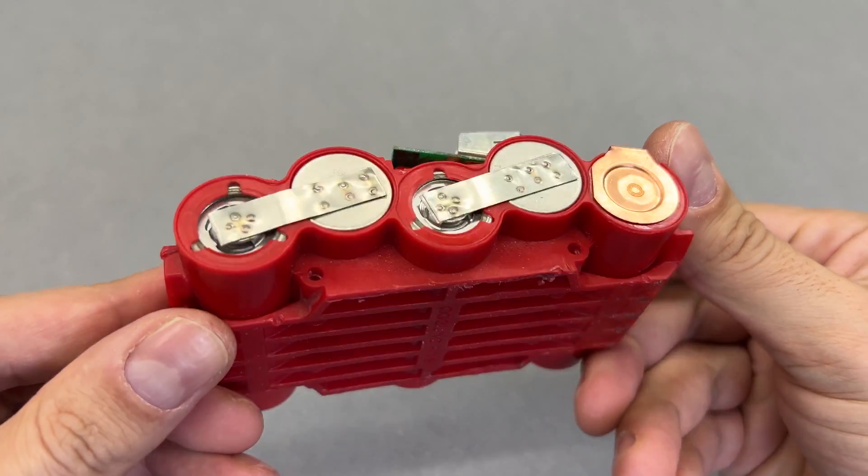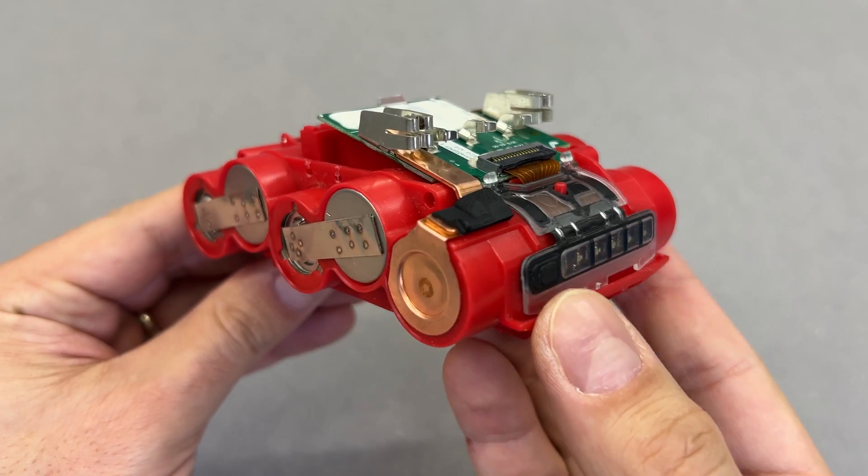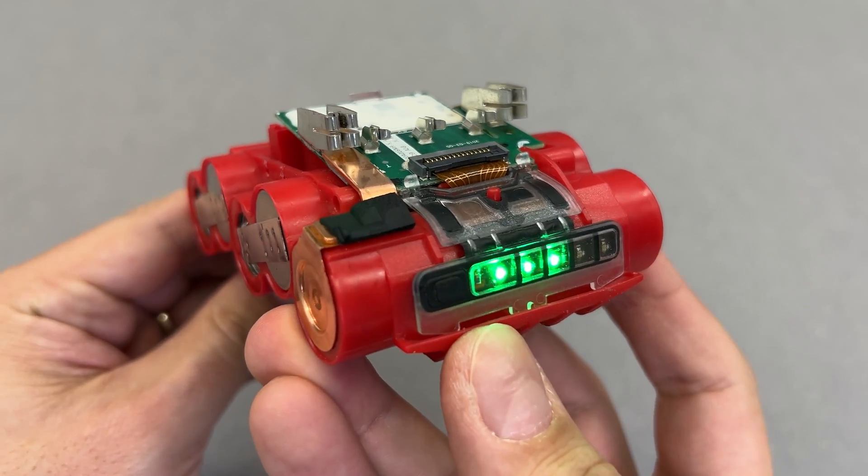Those spot welds look nice and clean. Let's check if the battery electronics accepts that — and they do. Nice.